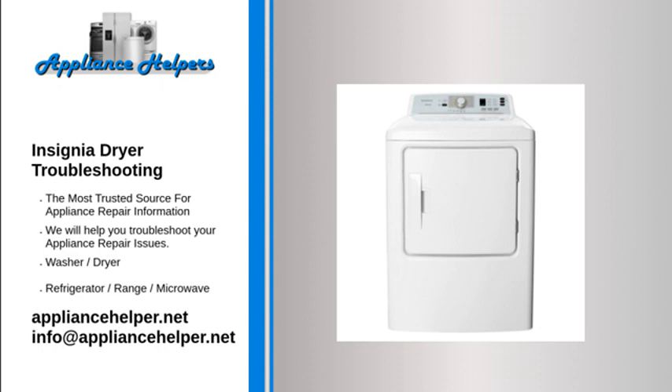Dryer shuts off before clothes are dried. The dryer load may be too small — add more items or a few towels and restart the cycle. The dryer load may also be too large — remove some items and restart the cycle.